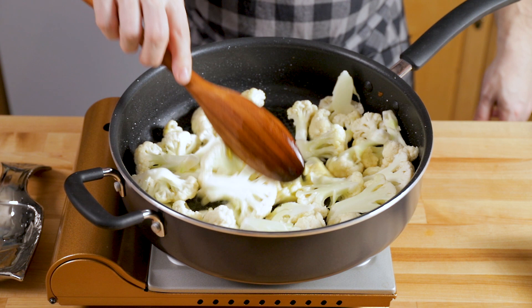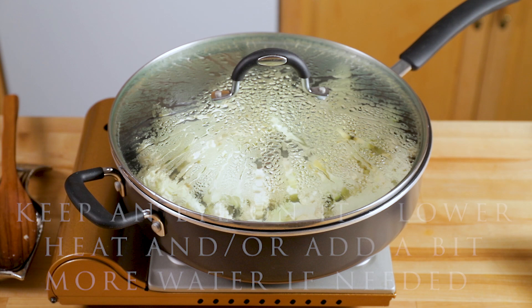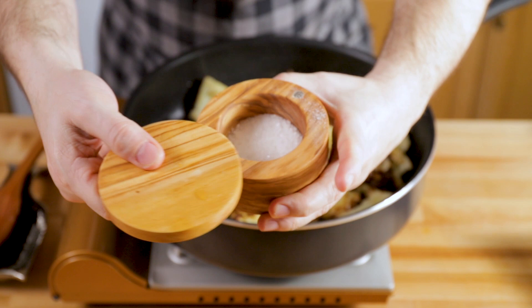Coat the cauliflower with that pancetta fat, add about three to four ounces of water, turn the heat up to about medium, and cover it — but you need to watch it. Get your pasta going at this point. The cauliflower cooks like this for about five to seven minutes, which speeds things up a lot versus doing it without steaming, which would take about 20 minutes. Look how nice and brown it is — it's beautiful.